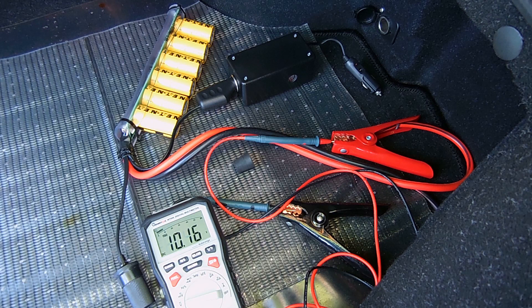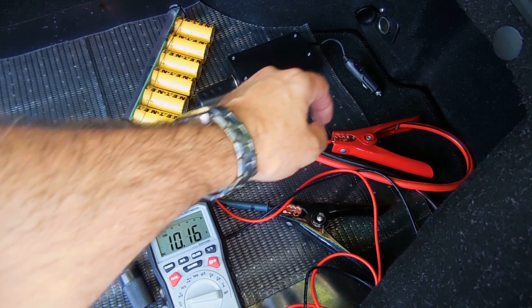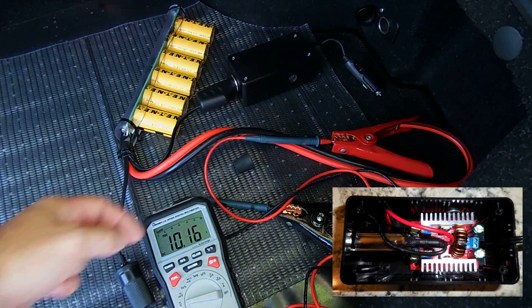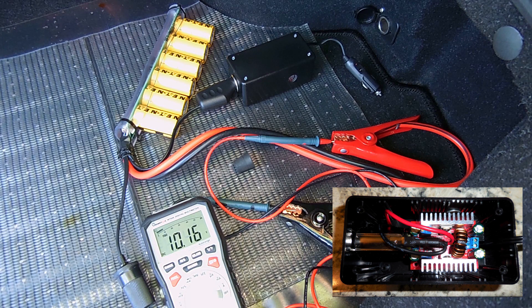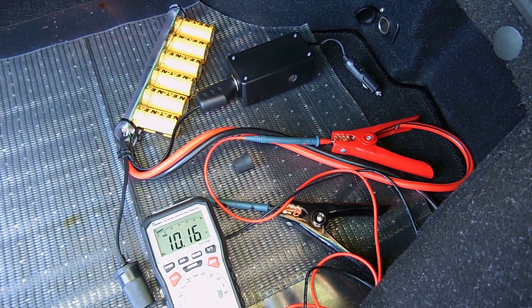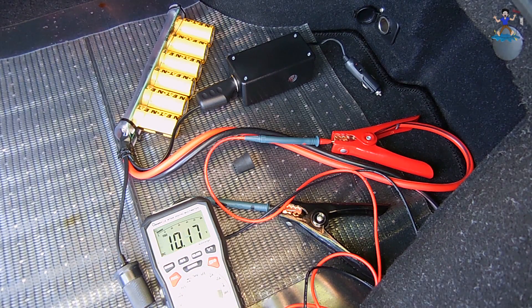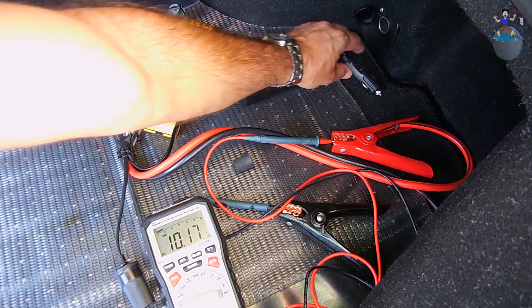The step up converter is now connected to the boost pack, and I'll be plugging it into the 12 volt accessory socket located in my trunk. Here is a look at the inside of the DC converter. This DC step up module has voltage as well as current settings. To keep the heat sinks from getting too hot, I've limited the flow of current into the boost pack. It takes between three and five minutes to fully charge the super capacitors. You can see the voltage of the boost pack displayed on the digital multimeter, and as soon as I plug in the DC converter, you'll see that voltage start to rise.